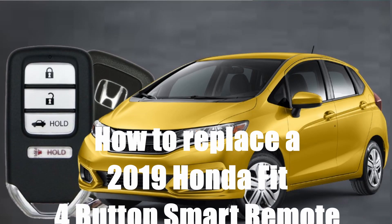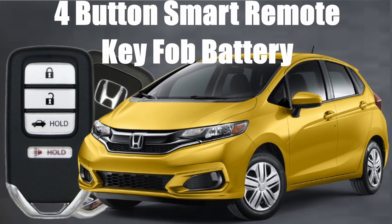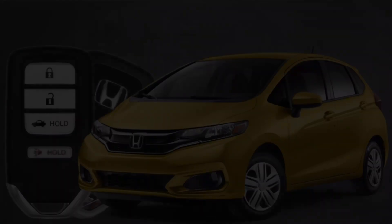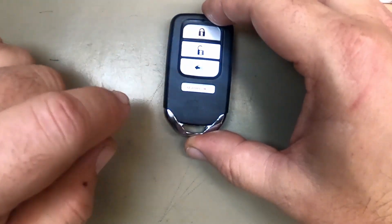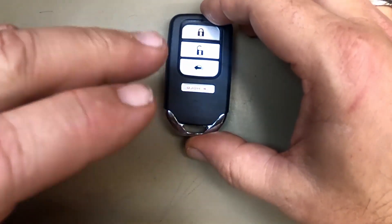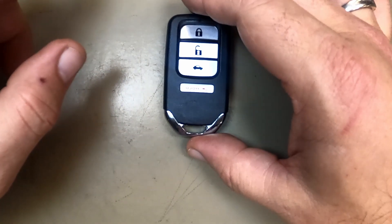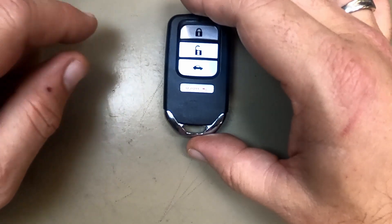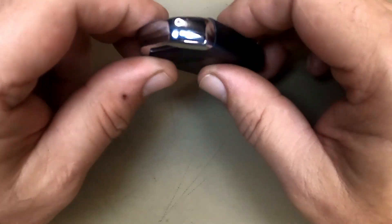How to Replace the 2019 Honda Fit 4-Button Smart Remote Key Fob Battery. Here's Sergeant Locksmith to show you how. Here on our 4-Button Honda Remote, please be careful with this remote — them buttons do like to pop out if you do this procedure wrong. If that happens, at the end of this video there'll be a clip for it; just hit the little thumbnail to go to it. Now let's get started.